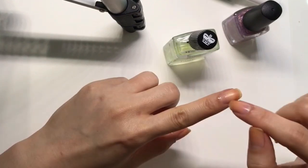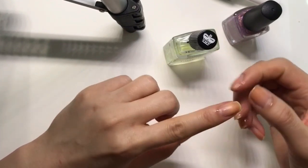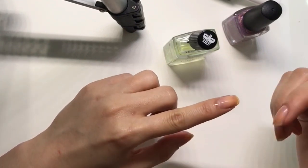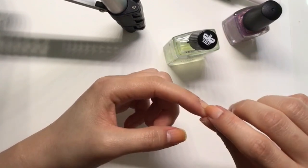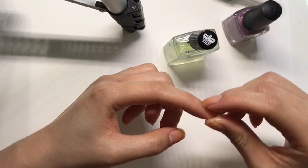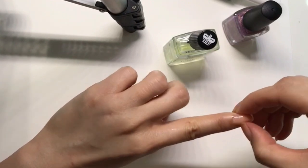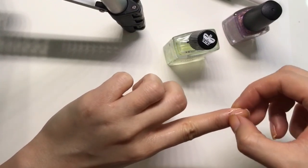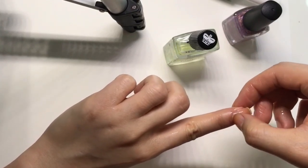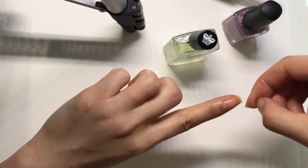What I do for cuticle care is put cuticle oil on all my cuticles and then use my nail to kind of push it back a little bit. I don't really bring out my tools — very very rarely. I just push it back and scrape off any extra using my nails, then push and scrape. That's pretty much what I do.